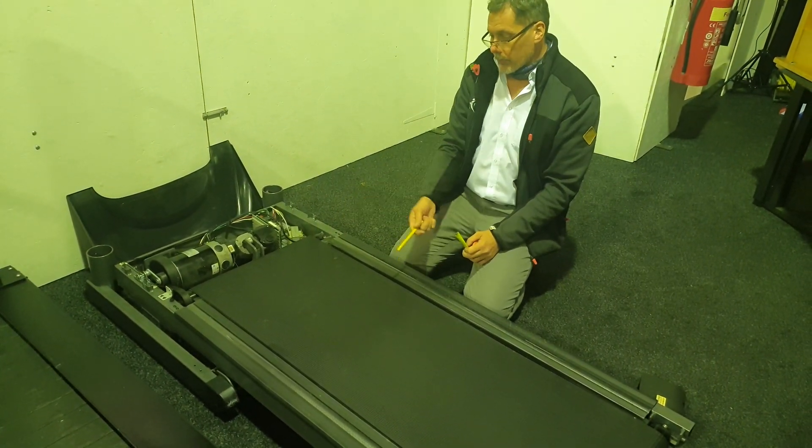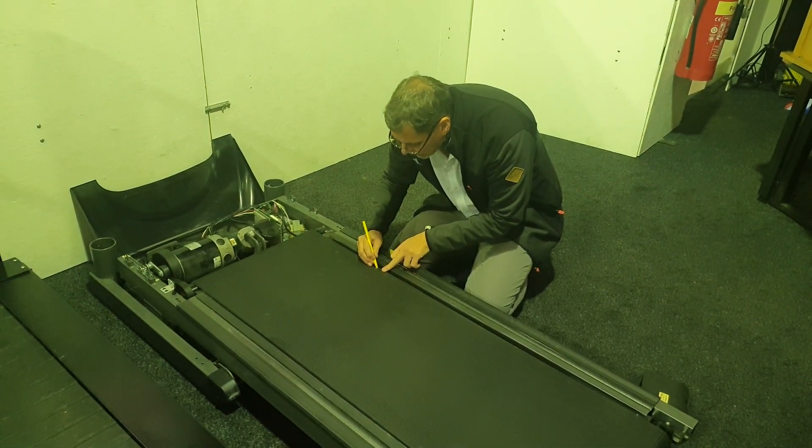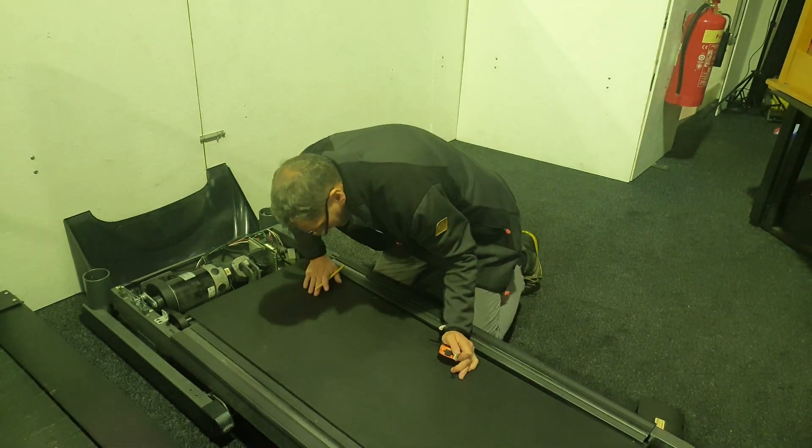The next dimension I'm going to check is the overall length, and this is tricky to measure because obviously half of the belt goes underneath the machine. So this is how you do it: first of all, put a mark randomly on the edge of the running belt.